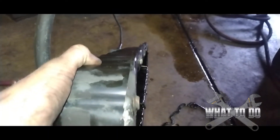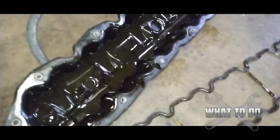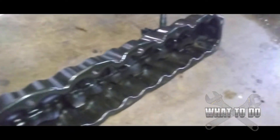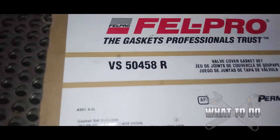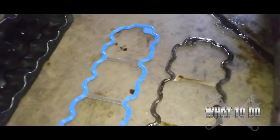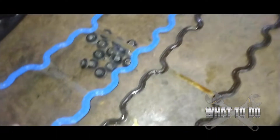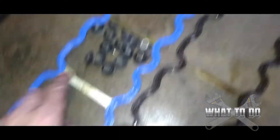Next, inspect the valve cover — make sure there are no bends in the metal anywhere; look straight down it to make sure it's not bent up. Do the same thing with a rag and some brake clean to clean the valve cover itself. Our new gasket set is a Fel-Pro set from NAPA — line up the new gasket with the old one to confirm they're identical, which they are.